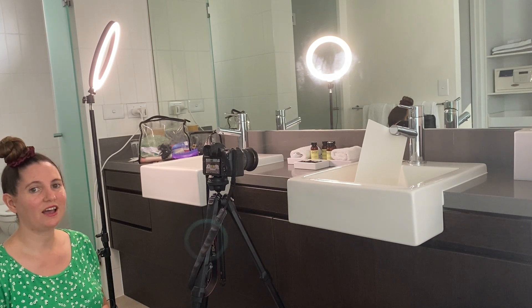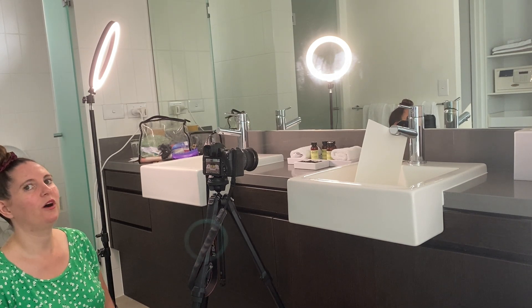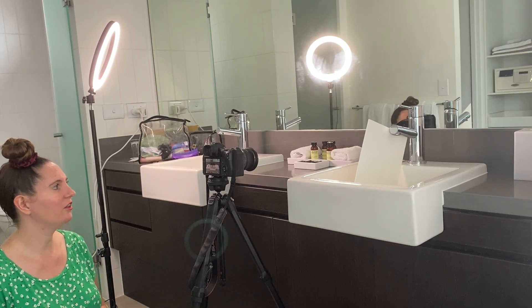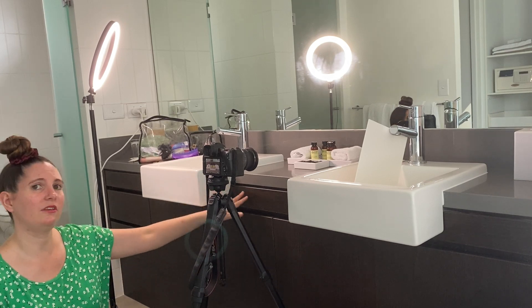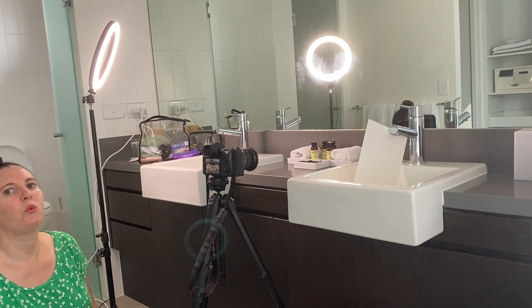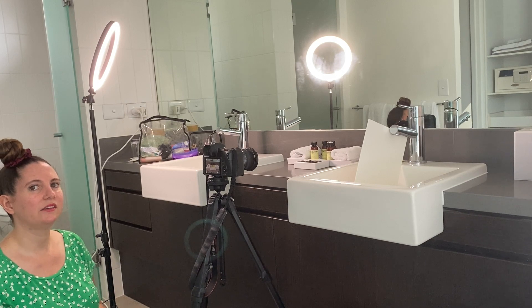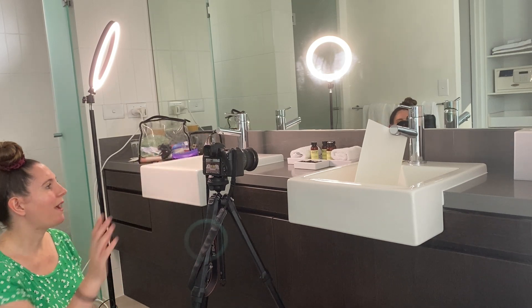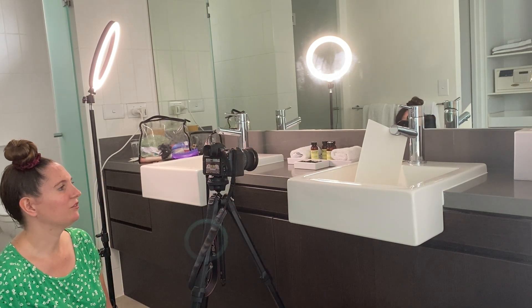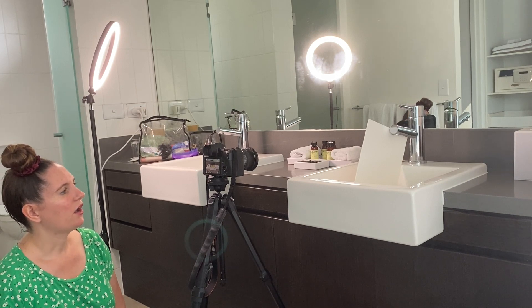We are now set up in the bathroom area for the next shot. What I've got is just our basic collection of little bottles — shower gel, shampoo, face cloths and soap — just on the dish here, set up in front of the mirror. I'm using my ring light to light them from one side, and I have a piece of white foam board on the other side acting as a reflector to bounce a little bit of light back in onto the right side of the image.